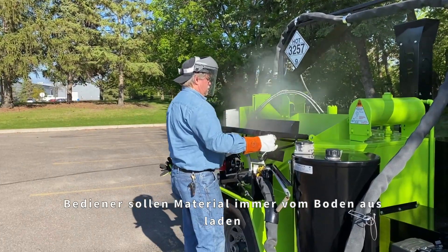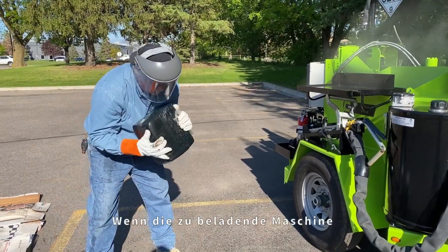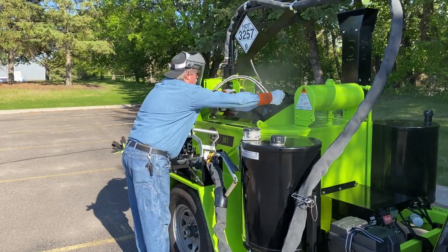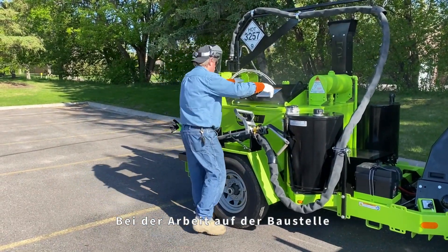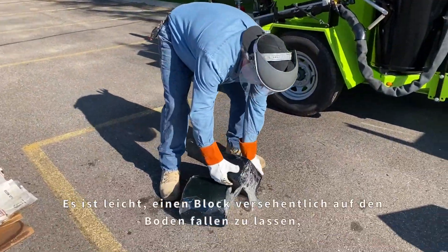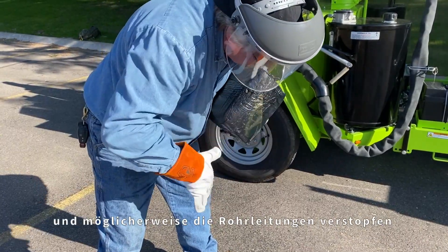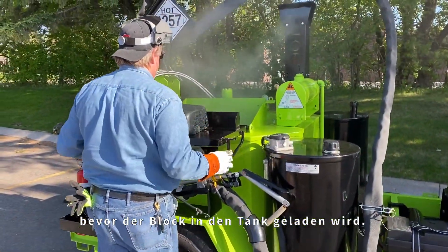Workers should always load material from the ground level and never climb onto the fenders or on top of the machine when loading sealant material. If the unit you are loading has more than one door, make sure that the operators loading material alternate opening the doors, have good communication with each other while loading, and never have both doors open while sealant blocks are falling into the sealant material tank. When working at the job site, crew members are usually moving quickly and loading heavy sealant blocks from ground level. It is easy to accidentally drop a block and get dirt and gravel stuck to it — care should be taken to keep foreign debris from entering the tank and potentially clogging the plumbing or damaging the material pump. This debris must be removed before the block gets dropped into the material tank.